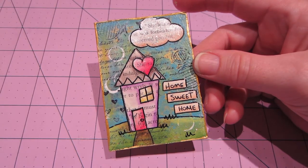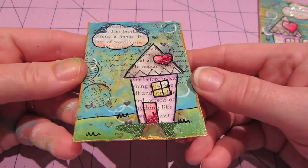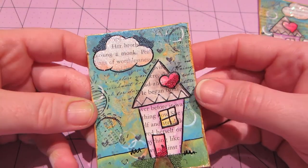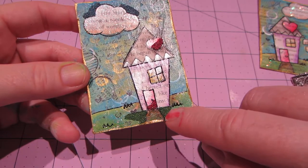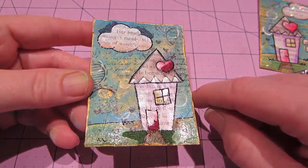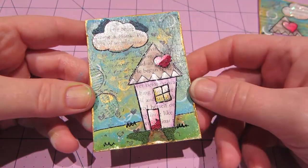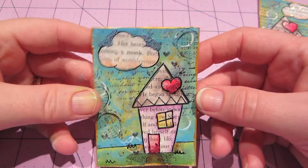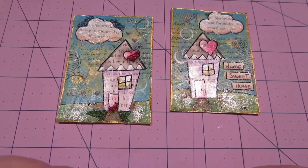On the other one I didn't add words, but I put stickles all over the place and microbeads — some on the heart, on the bottom of the door, green ones next to the path, and stickles on the grass, the windows, and a whole bunch on the cloud. So this one's really blinged out. I put gold around the edges again.